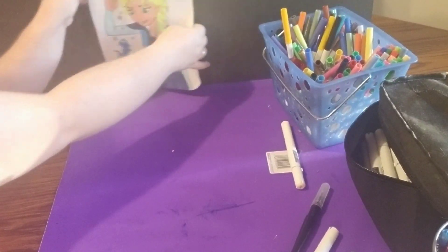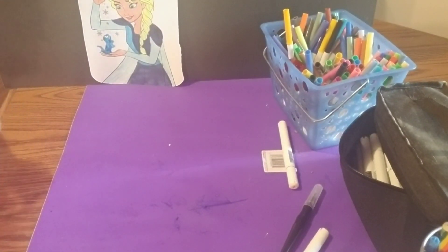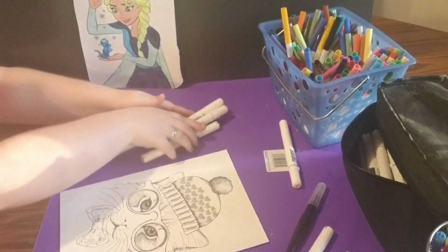I hope you guys thought it came out pretty cool — I thought it did. Now we're going to move on to this really cute cat picture.